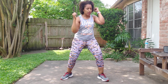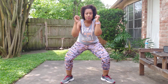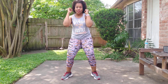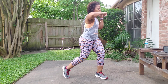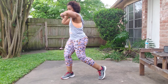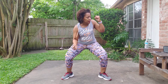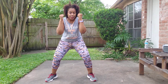Strong punches! Double bob and weave, hook. Keep it going. Center hold, single hook — I feel it, my knees aren't ready to work yet. Some of you might be feeling it like me. Bobby weave, uppercut, two uppercuts. Drop down and up, come on legs. Center hold, single uppercut.